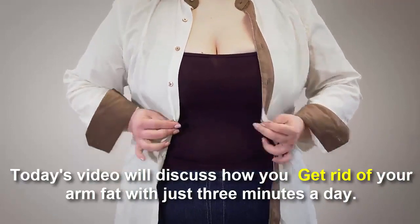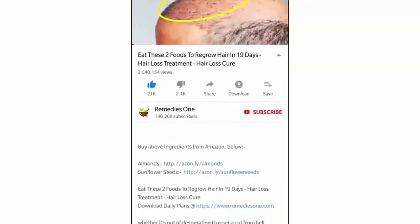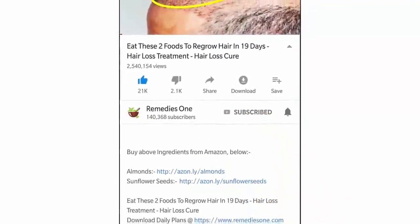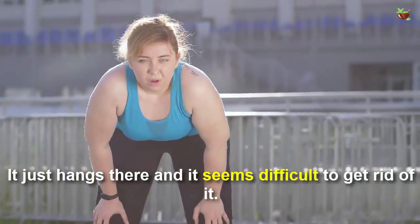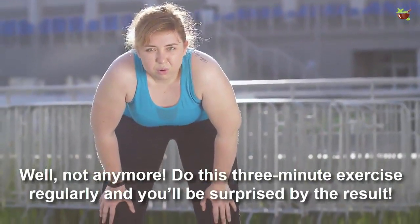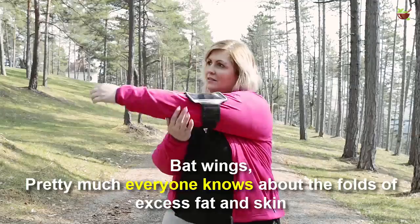Before you watch this video, please subscribe to our YouTube channel and tap the bell icon so you'll be the first to know when we post new videos daily. It just hangs there and it seems difficult to get rid of — well, not anymore. Do this three-minute exercise regularly and you will be surprised by the results.